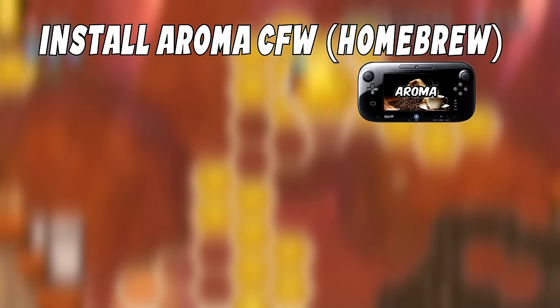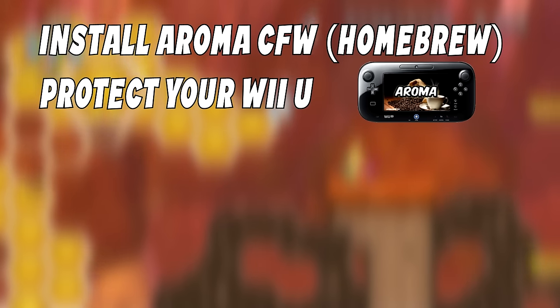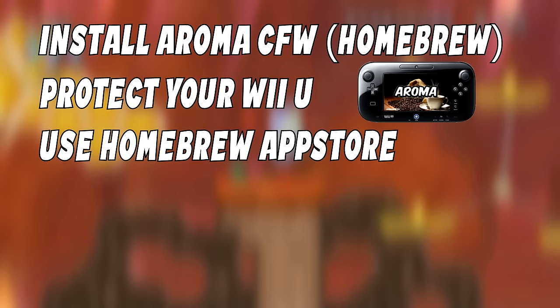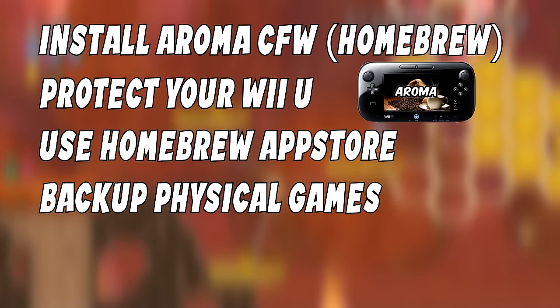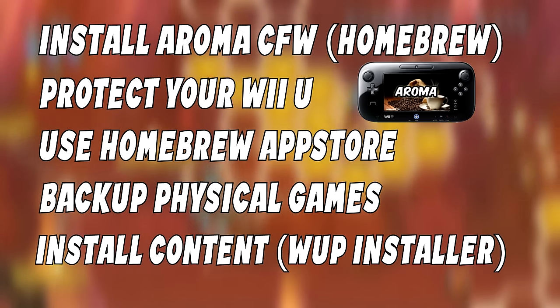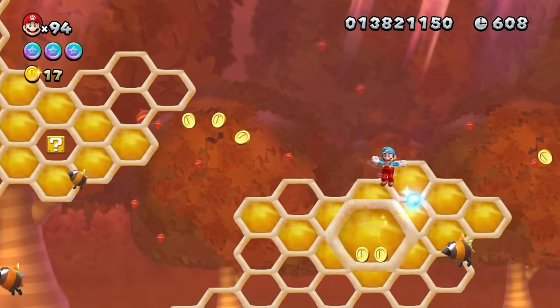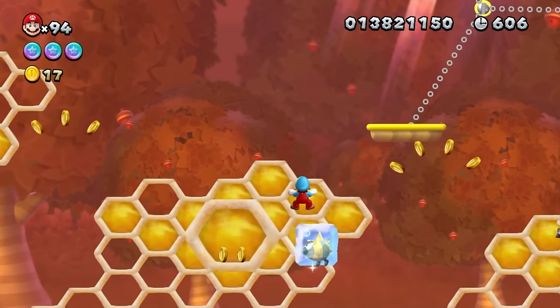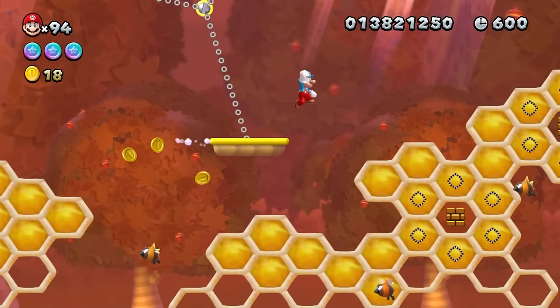This guide is going to show you how to install Aroma custom firmware, protect your Wii U from bricks by backing up your NAND and blocking updates, install homebrew apps and plugins directly on your Wii U with the homebrew app store, how to back up your Wii U games, and how to install content including your backed-up games. This video is for the latest versions of the Wii U — 5.5.6, and in Europe 5.5.5 — but it works for both.